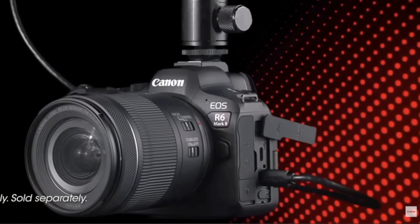One thing I think was a mistake: they stuck with the micro HDMI port. I don't understand why Canon keeps using it, especially when you're recording externally for ProRes RAW. You're going to need a really solid clamp to hold that cable down — it's so small and fidgety. It's a minor gripe, but I really don't understand the decision.